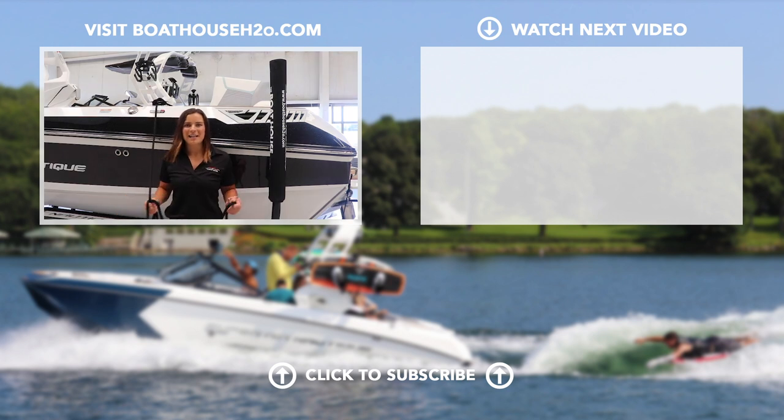So if you liked this video, subscribe to our YouTube channel Boathouse H2O and follow us on Facebook for more How To Tuesdays.